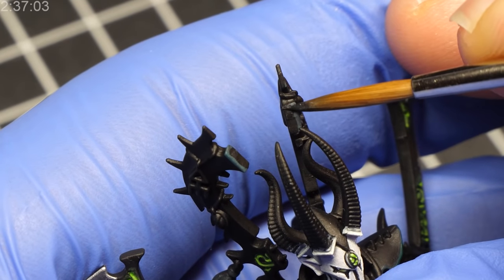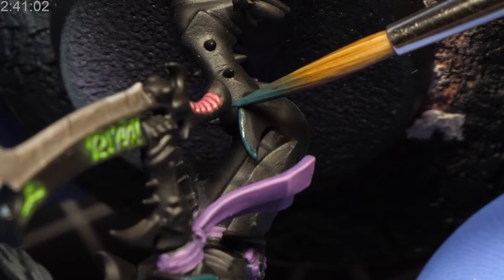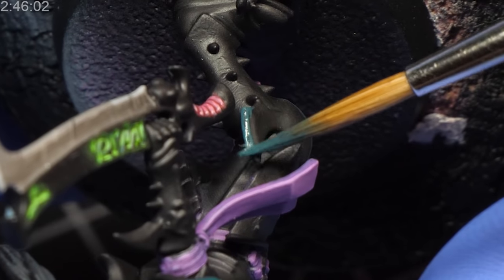In that case, you might want to go back to your underlying layer and fix those inconsistencies. Additionally, keep in mind that if you want your edge highlight a little bit thicker, you can simply add more pressure or change the angle of your brush a little bit. So as you can see, the single best way to edge highlight your miniature is to use the belly of your brush.